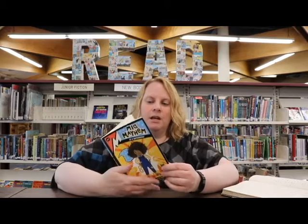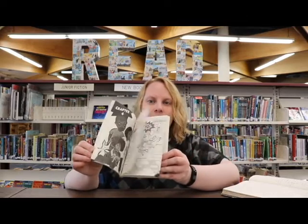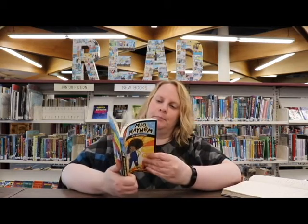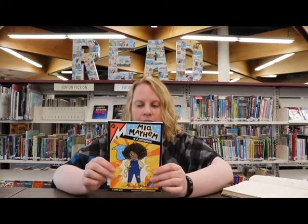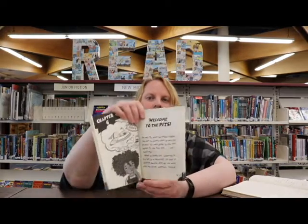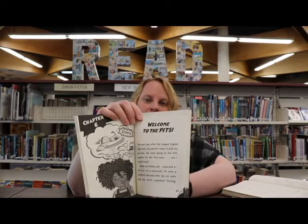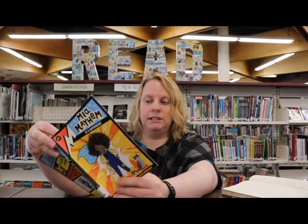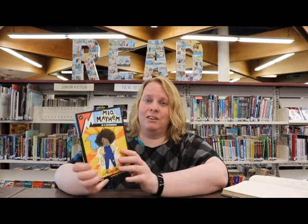So there are some pictures in this book — quite a few — but it's not a graphic novel. This could definitely work for somebody just getting into chapter books. The writing is a nice, easy text to read, and it doesn't have too many words on a page.